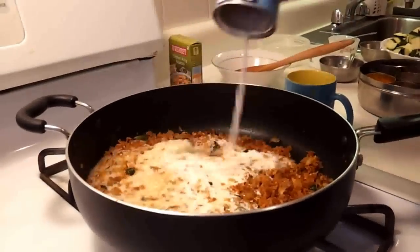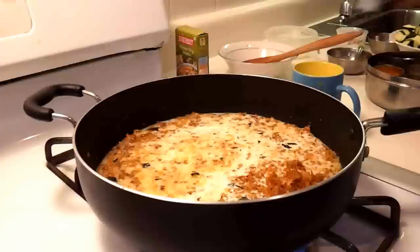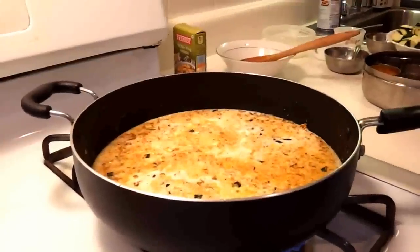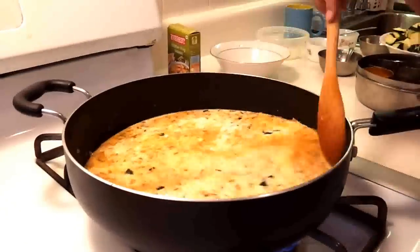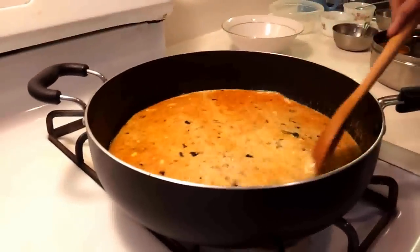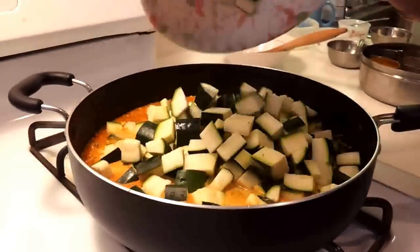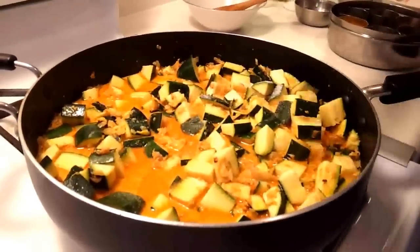Now it's time to add coconut milk and milk. I'm using 2% milk and I think that should be good. Stir it and cook for 3 to 4 minutes. Then add the zucchini, and now it's time to add salt, our final ingredient.